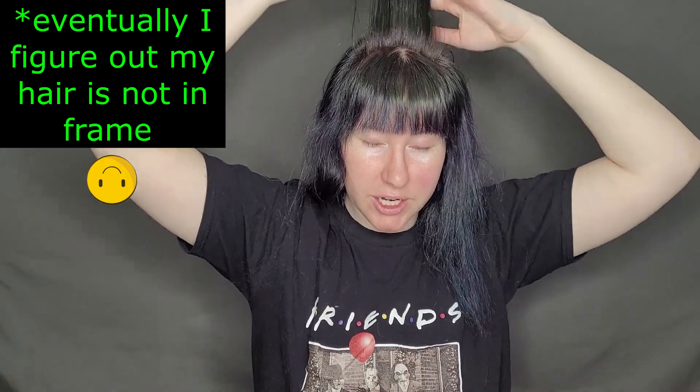I'm going to start by taking a section of hair right here at the top of my head. Obviously if I didn't have bangs, I would be starting here, but since I do, I have to start back a little bit further. I always like to make sure that the section I'm working with is tangle free — it makes it easier when you take the roller out.